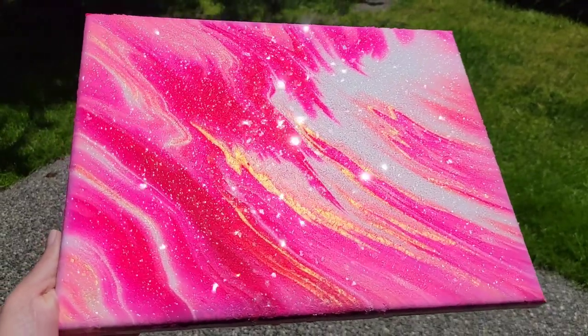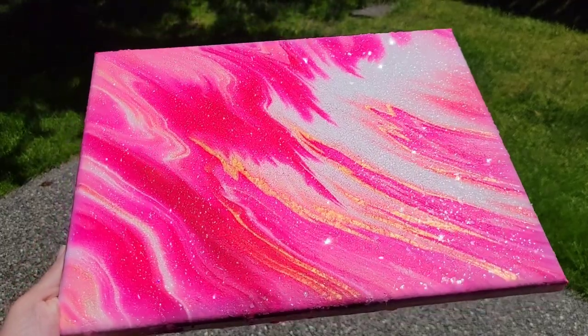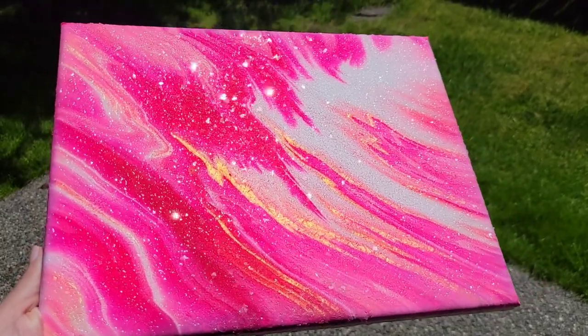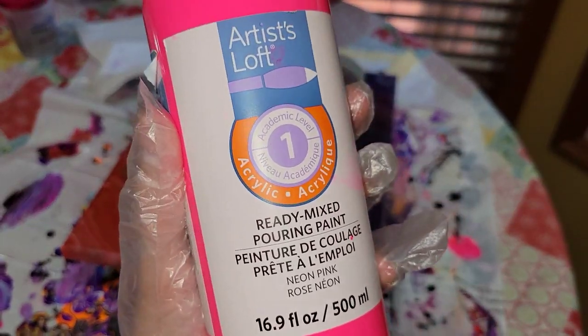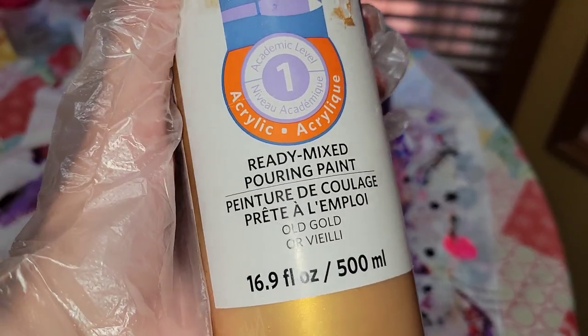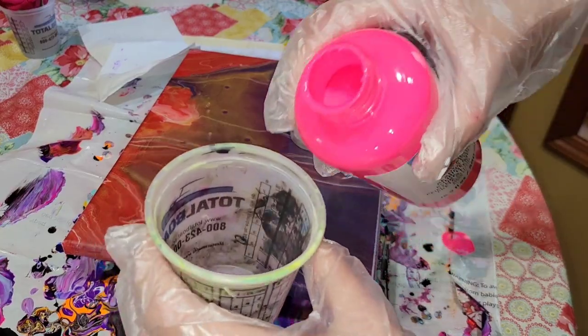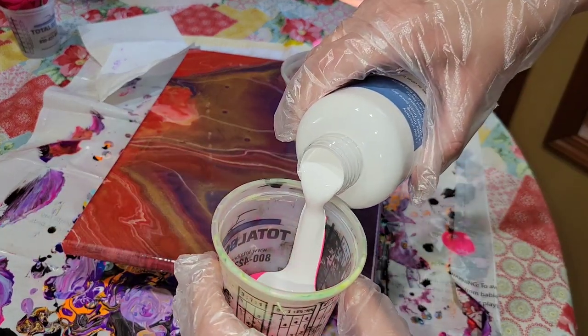Hi everyone, it's Tish with Nap Time Creations. Welcome back to my channel. Here's a sneak peek of what we're going to be making today — another super sparkly glass glitter acrylic pour. I've been loving making these. I made a few previously on my channel; if you haven't seen those videos, go check them out and don't forget to subscribe.